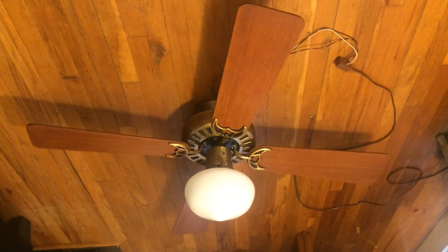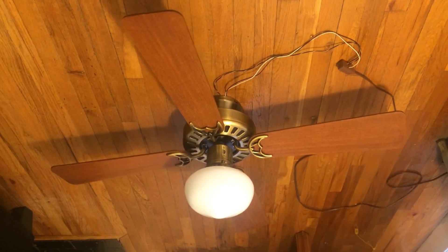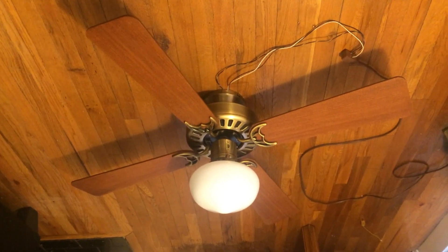This fan is definitely going to be used when I get my own house, so look forward to that in the next four or five years. It's come to a complete stop, and that will be the end of this video. Thanks for watching guys, and I hope you enjoyed.